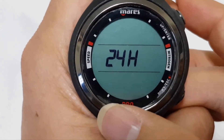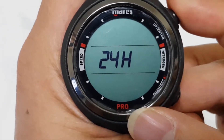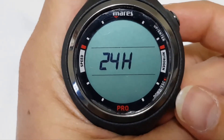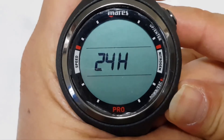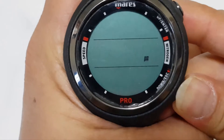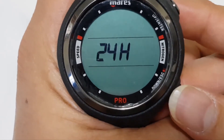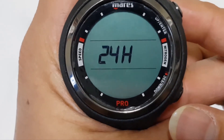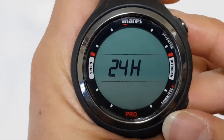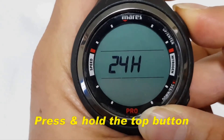You can set the mode to 24 hours. To do that, press and hold the top button and you can toggle it between normal AM or PM or 24-hour time display by pressing the bottom button. Once you have selected the mode that you want the time to be displayed in, press and hold the top button.